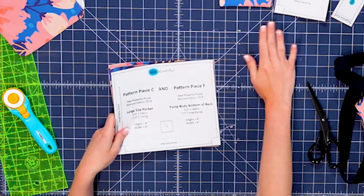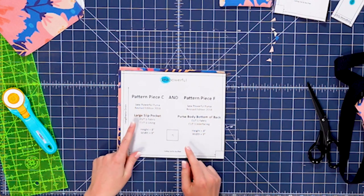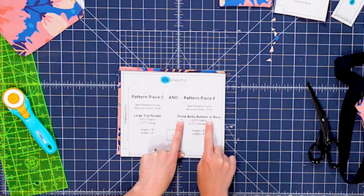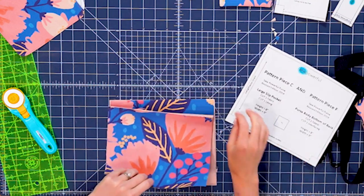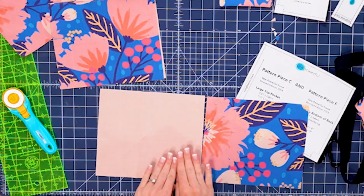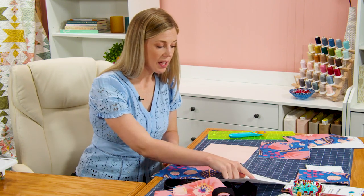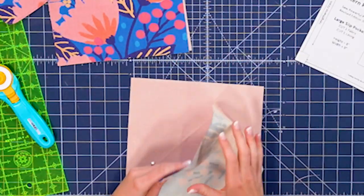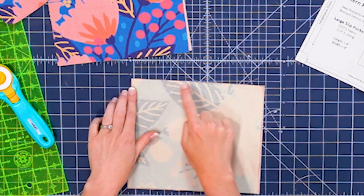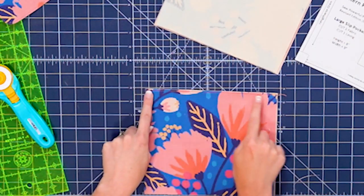These pieces here are pattern piece C and F. One set of fabric and lining is for your slip pocket and one is for the purse body bottom of the back. You would have two sets that look just like this — the main fabric and the lining. To do the pocket, place those right sides together and sew just across the top with a quarter-inch seam, then press that open and topstitch just like I've done here.